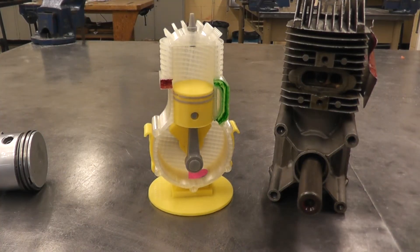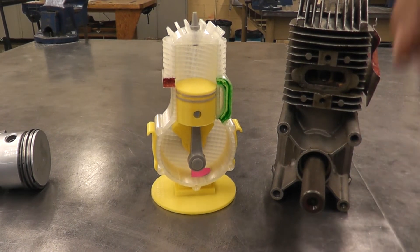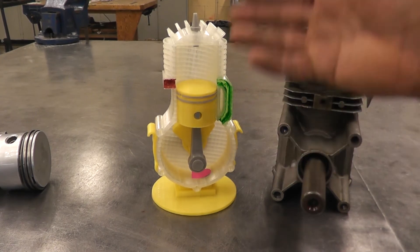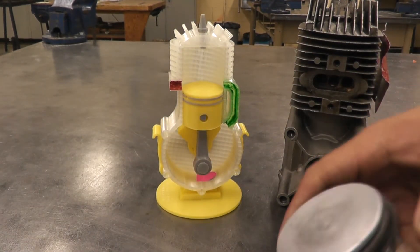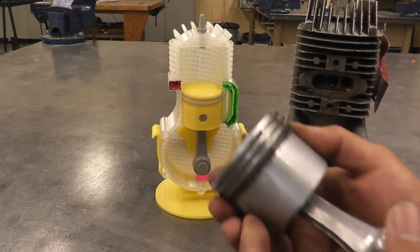A big difference between a two-stroke and a four-stroke engine is that on a four-stroke engine the piston has to go twice up and twice down — that's why it's called a four-stroke. On a two-stroke, the piston only has to go once up and once down to complete the cycle.